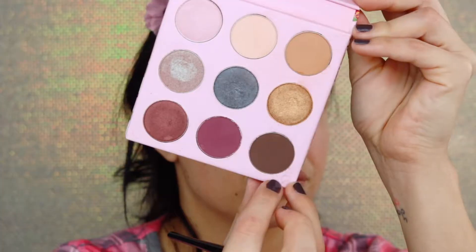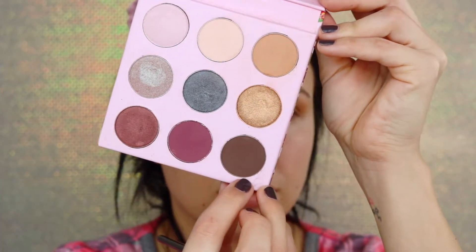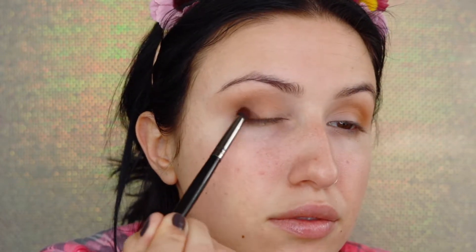I'm deepening up my outer V a little more, switching to a Morphe E18 brush and taking a brown shade from the Winky Lux palette. You could easily stop before applying the brown, but I wanted a smokier effect, so I'm packing it on the outer part of my eye and then using the M411 brush again to make sure everything is really blended.